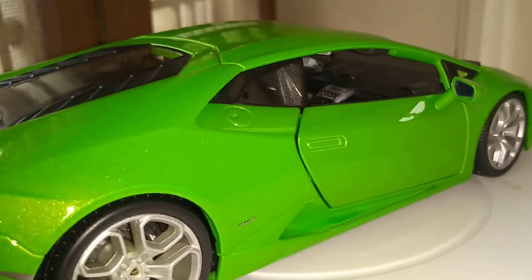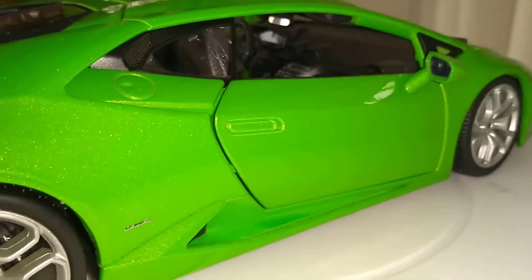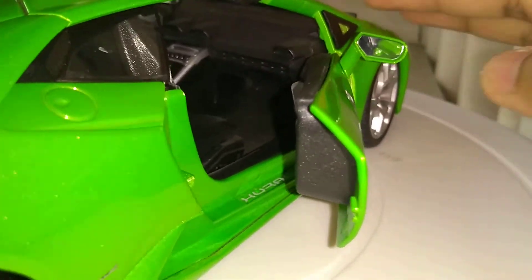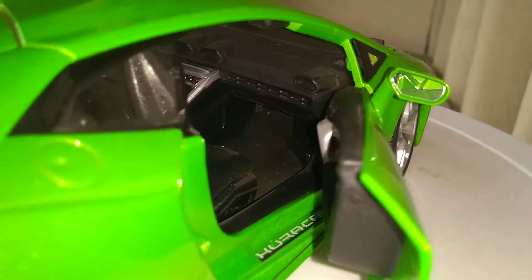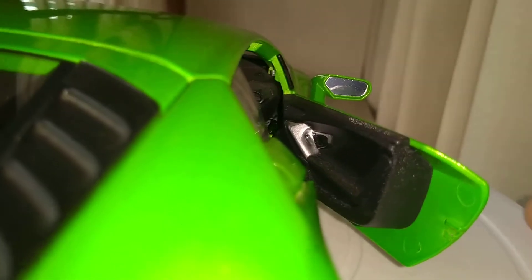Now moving on to the passenger side of the car. There you go — see the AC vents there. Side door.